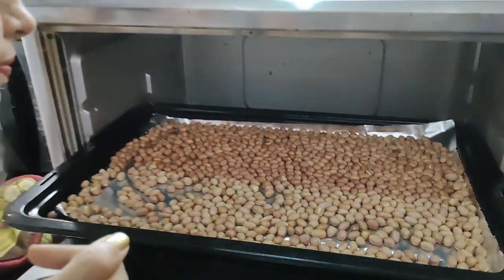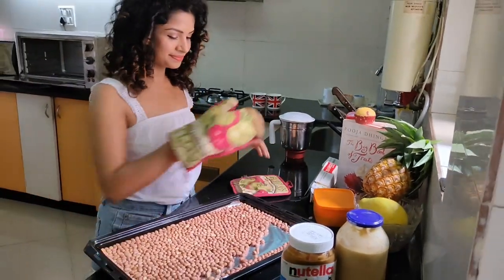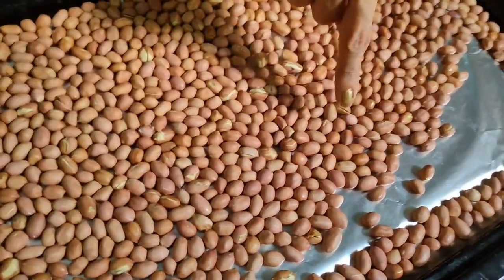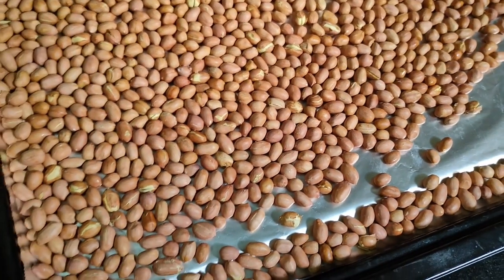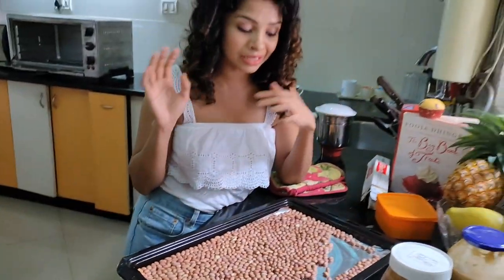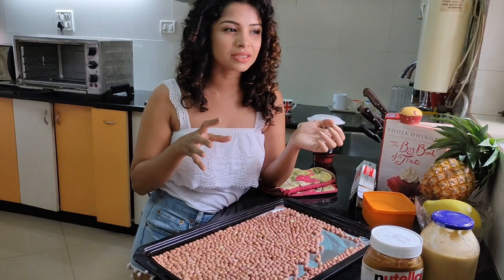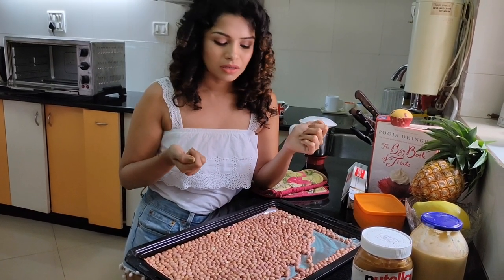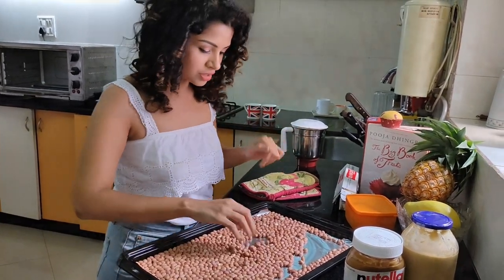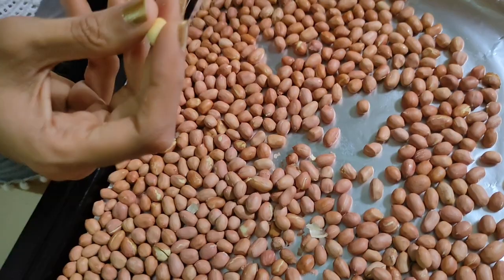You can see some of the peanuts have cracked — that's another sign they're ready — and there's a nice aroma. I think we'll take these out. You can see some oils already released. If you're making peanut butter for a later time and store roasted peanuts in the fridge, I recommend re-roasting them briefly in a pan because roasting releases more flavor.